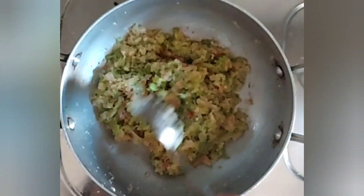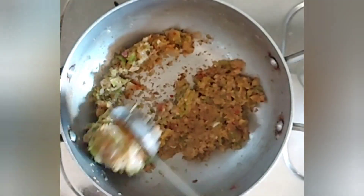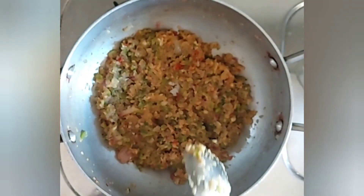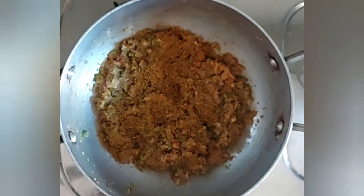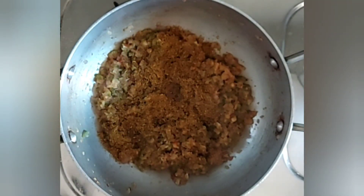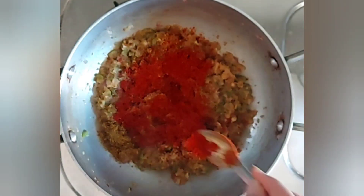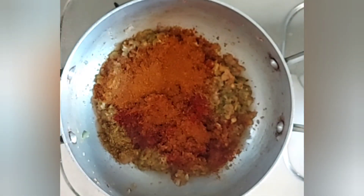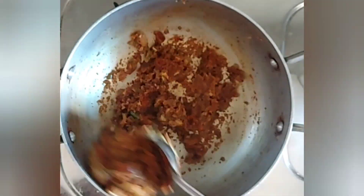Keep stirring the onion and capsicum occasionally. Once they turn brown, it's time to add the dry masalas. I'll begin with adding around one tablespoon of dhania jeera powder, around one to two tablespoons of Kashmiri red chili powder, and now I'll be adding around two tablespoons of pav bhaji masala. Mix this well for one to two minutes.